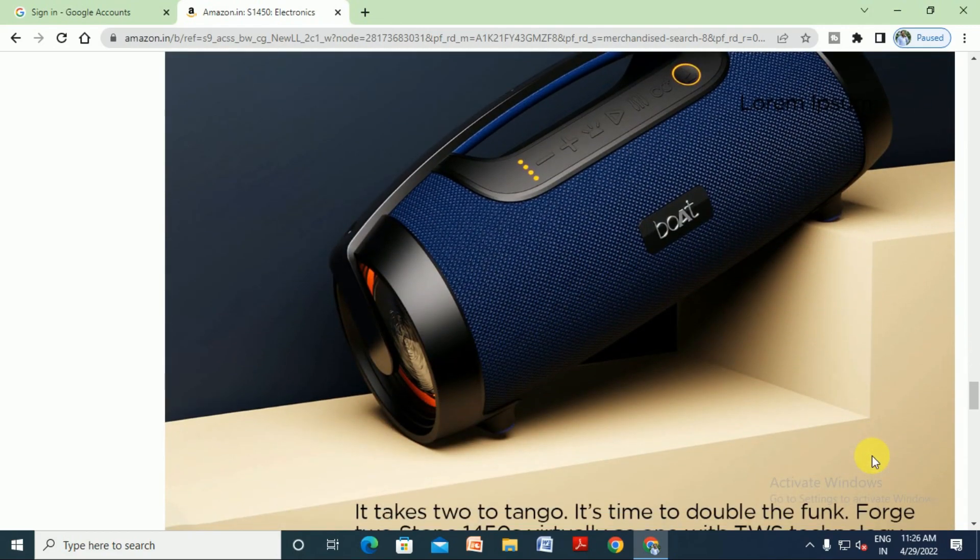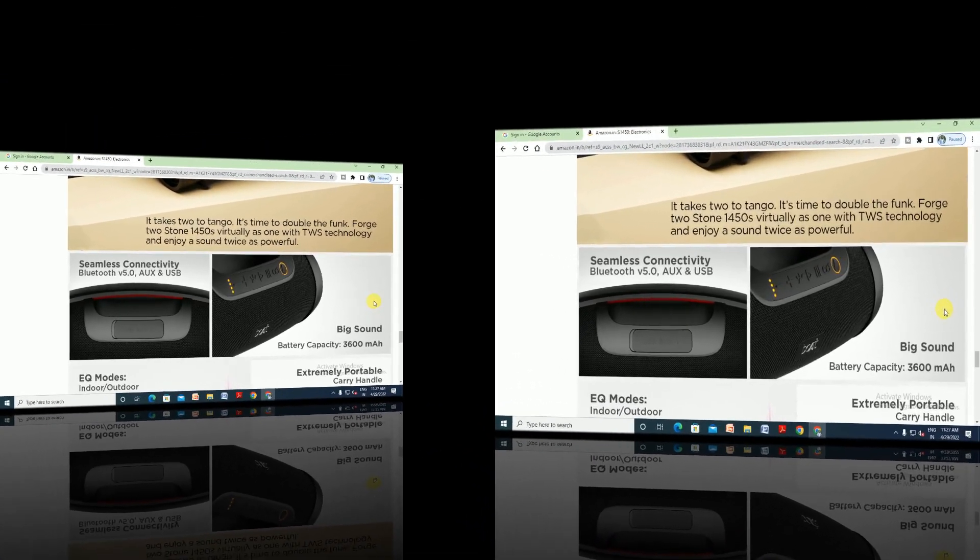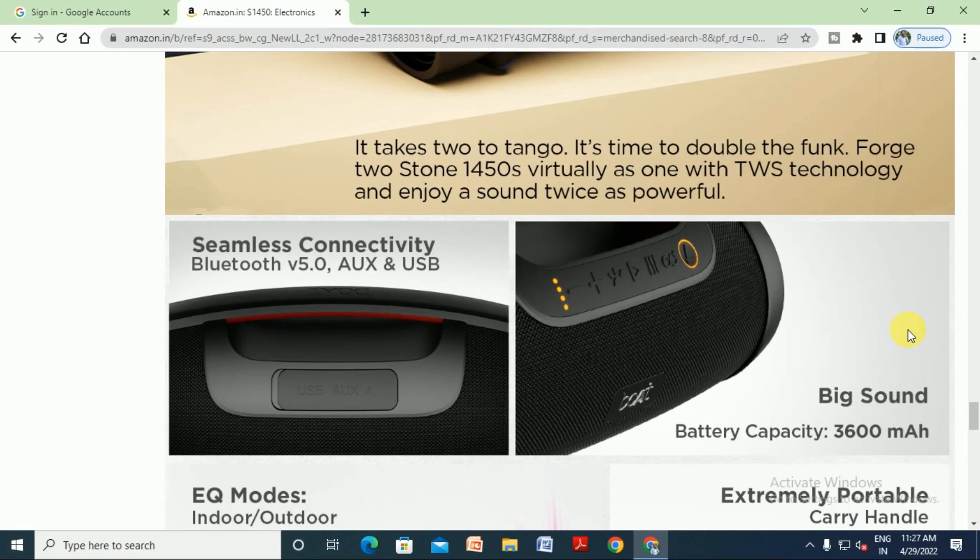The Boat Stone 1450 has volume up and down controls, brightness control, and a power button. It takes two to tango — it is time to double the fun. Connect two Stones as one using TWS technology and enjoy sound twice as powerful.